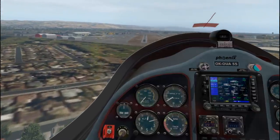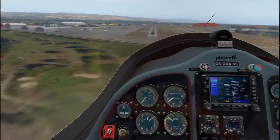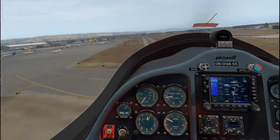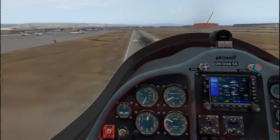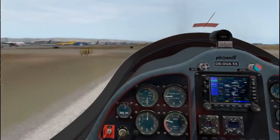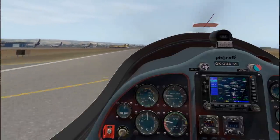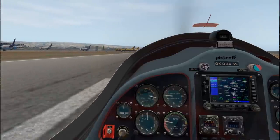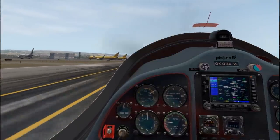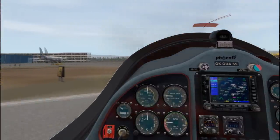I wonder why this area doesn't have any of the autogen - maybe that's because of an exclusion zone for the airport. It's not getting easy to handle here. Torque, torque, torque, torque. I don't want to apply the brakes unless it's slowed down because it seems to spin out if I do. I really don't think at Hayward Airport there's this many FedEx and DHL planes, is there? Brakes - I spun out anyway.